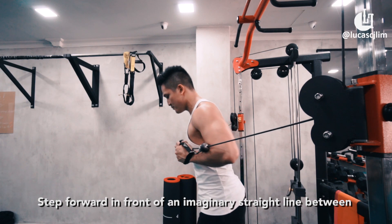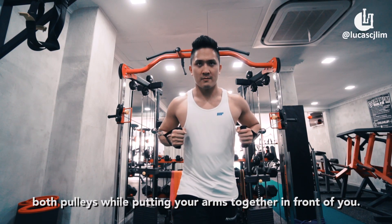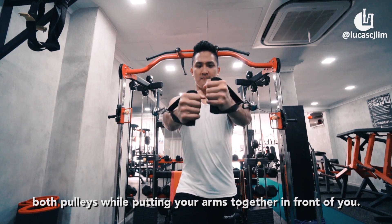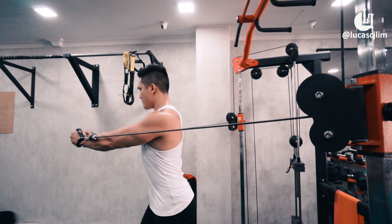Step forward in front of an imaginary straight line between both pulleys while putting your arms together in front of you. Your torso should have a small forward bend from your waist. This will be your starting position.